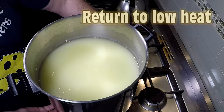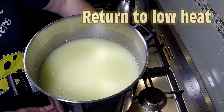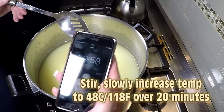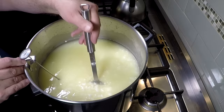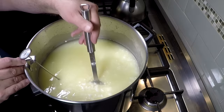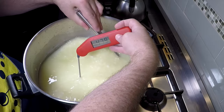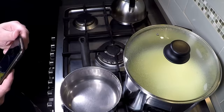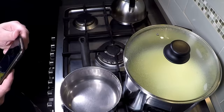Put it back on the heat and increase temperature up to 48°C or 118°F over another 20 minutes, stirring the whole time to prevent the curds from matting into one big clump. We're at 48°C — that'll do. You can see a lot of whey has been expelled from the curds, which is exactly what we're after. Take it off the heat and allow the curds to settle for 20 minutes — this also helps acidify the curds a little bit more.